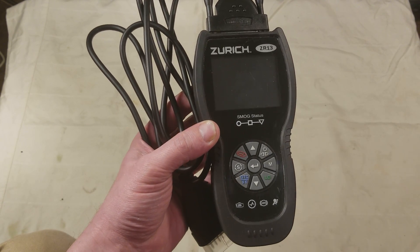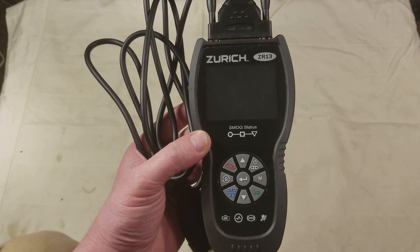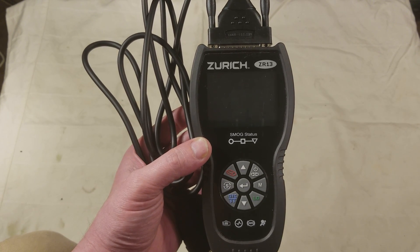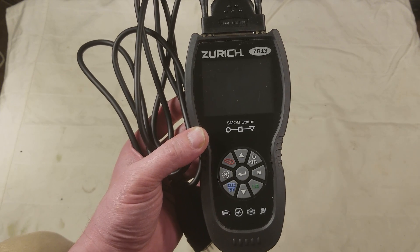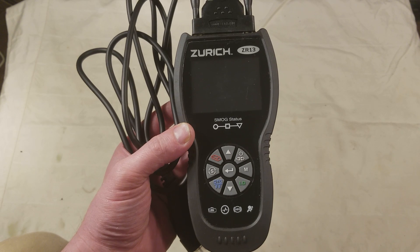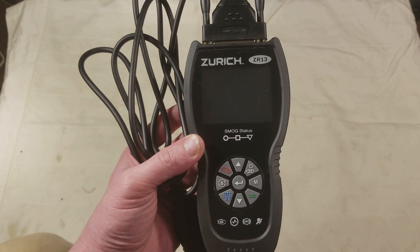The big selling point is that this is a universal scanner — it covers a database from 1996 through 2016, so 20 years of cars and 48 brands. It does emissions, drivetrain, charging system, ABS, and airbag, all in one unit.